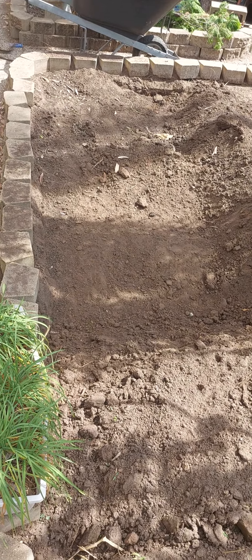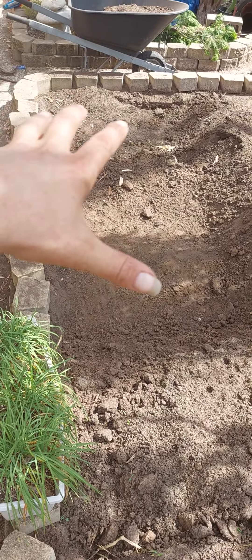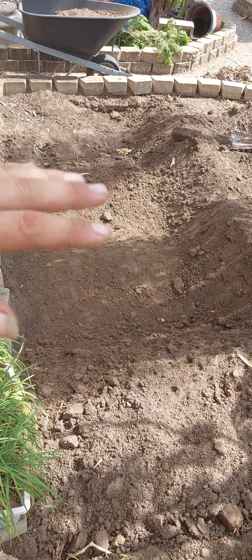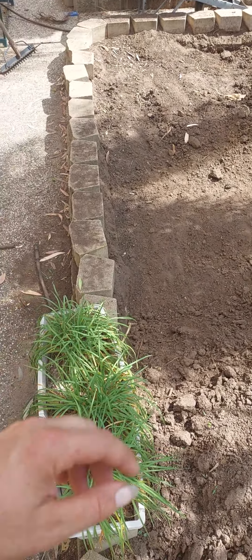Dig down, lay all your garden waste in the bottom, and just let it break down. Cover it with soil and let it break down for two or three months.